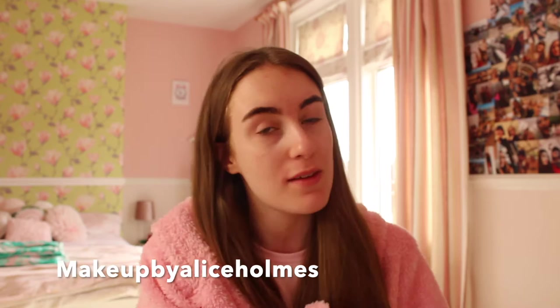Hello everybody, welcome back to my channel! Today I'm doing a glam makeup look because I haven't filmed a makeup look on this channel in a while. I do have a makeup page, Makeup by Alex Holmes, if you want to follow that - I post lots of looks on there and also do people's makeup from home. But without further ado, let's get into the video!